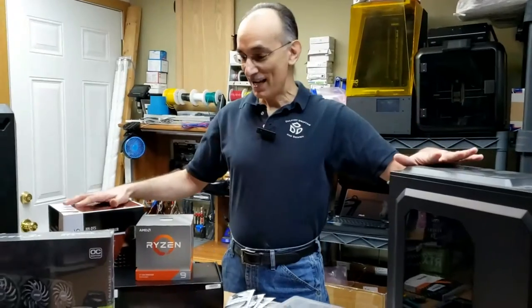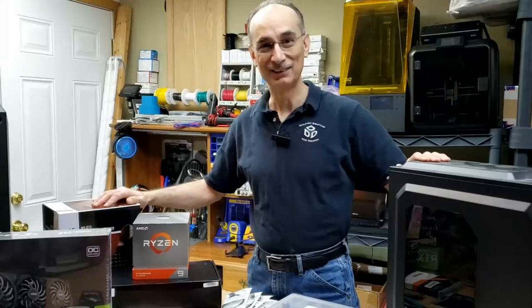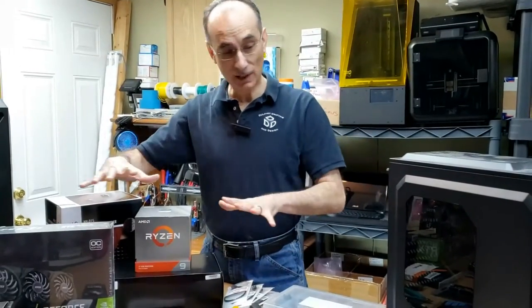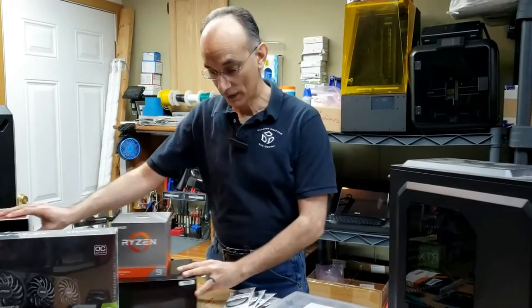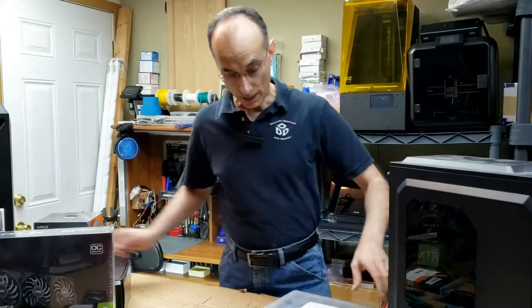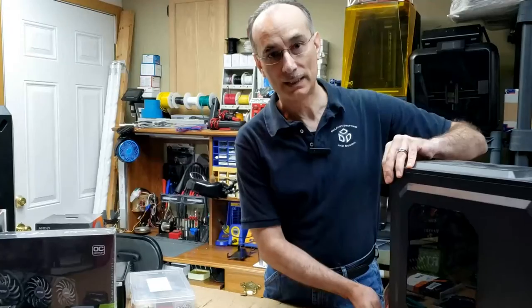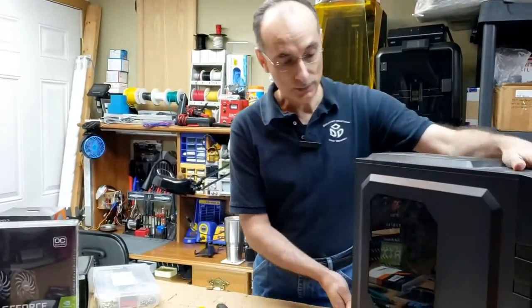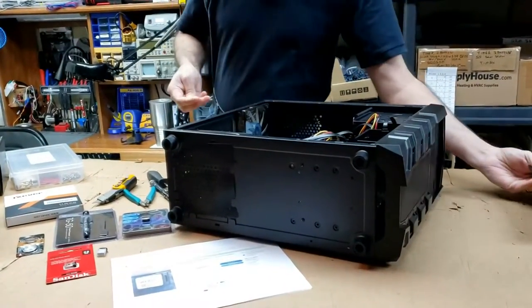Hi, I'm Russ with Delaney Drafting and Design, and I'm at it again. I'm still mining and we're still building computers. This is what we're going to be doing today — I'm basically taking all this stuff and stuffing it into this PC. We've got a lot to cover and this PC is still warm. I just shut it down and we're going to be swapping out the CPU. I like to do it when it's warm.